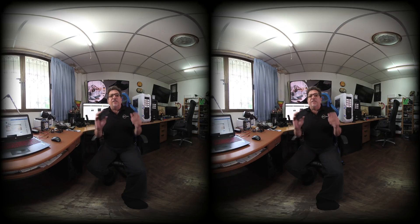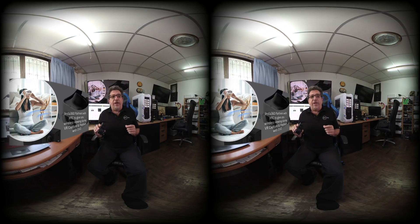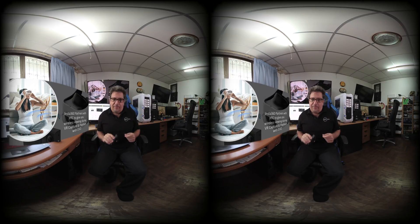Hi everybody, Al Cadullo here for 360 Today. I'm here to tell you about another amazing announcement. Just after the release of the Insta360 VR app for the Oculus Go and Gear VR, which enabled you to play back from your Evo or your One X just after recording, Insta360 has dropped another amazing update on us.